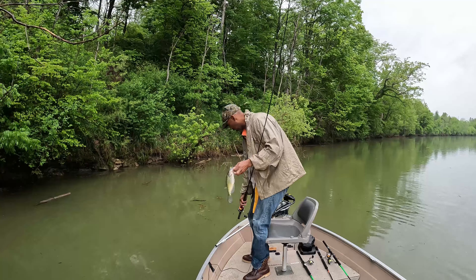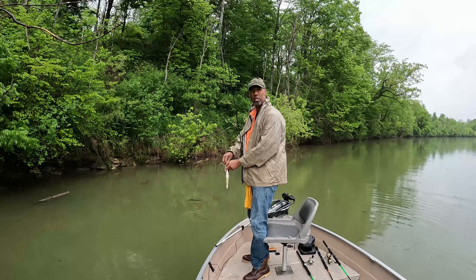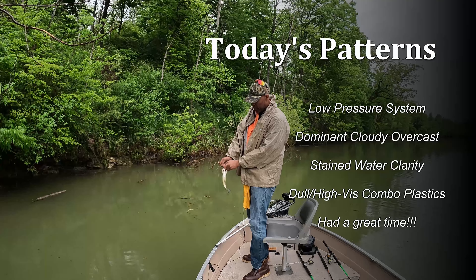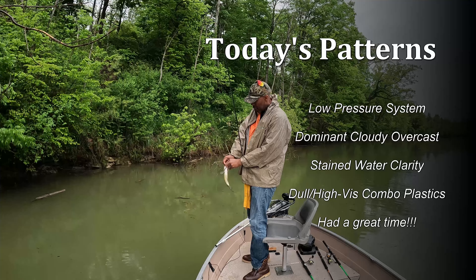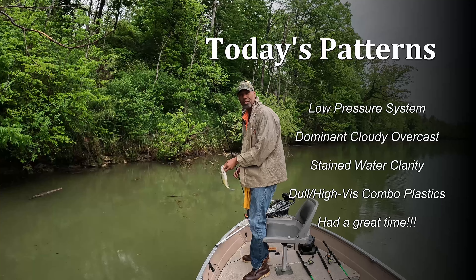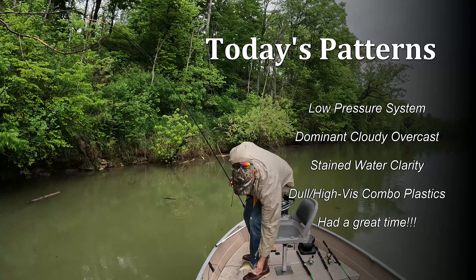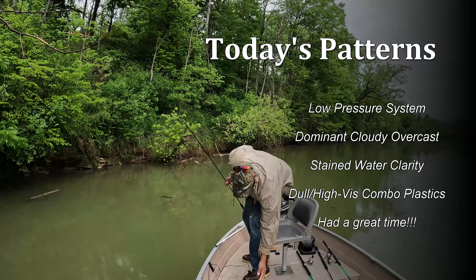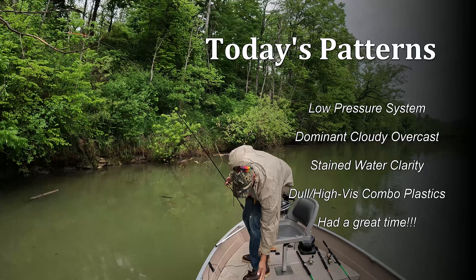Well guys, thanks so much for joining us today. We've got some heavier rain moving in, so I'm going to go ahead and get back to the dock. Don't forget that when you're out on the water, pay attention to patterns — and hopefully it will help you improve your fish catch ratio. If you liked the content, please like, share, and subscribe. I appreciate all the comments — keep them coming. Thank you so much for joining us today.